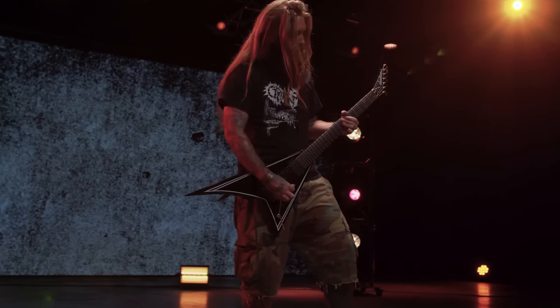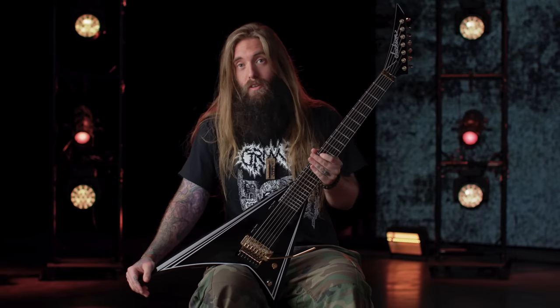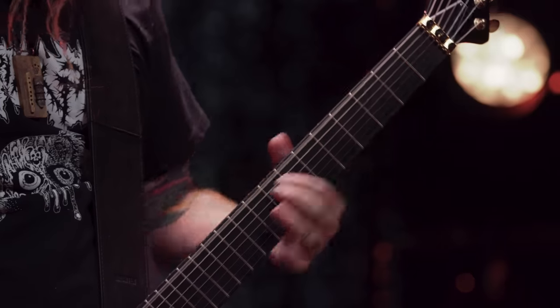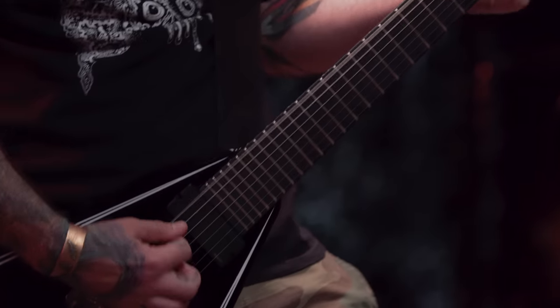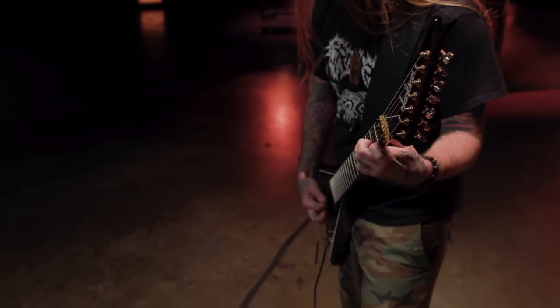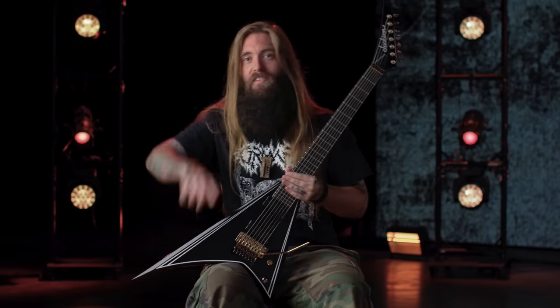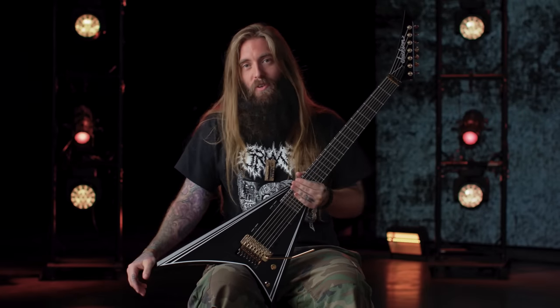How much cooler does it get than this, and how lucky I am to be in that position. And yeah, hopefully if someone's playing it, hopefully they're inspired and they're making some new sick riffs and sick songs that I can hear and be inspired by. And completing the cycle — that's what it's all about.